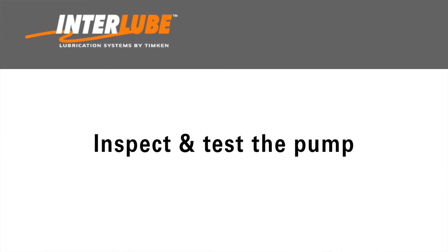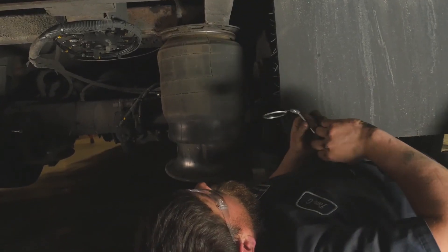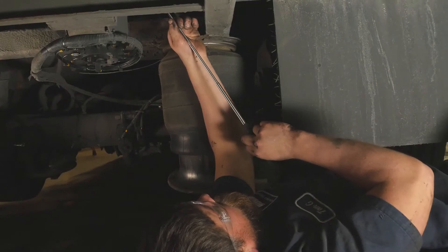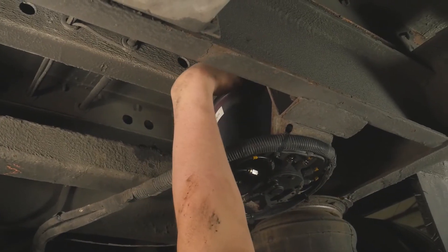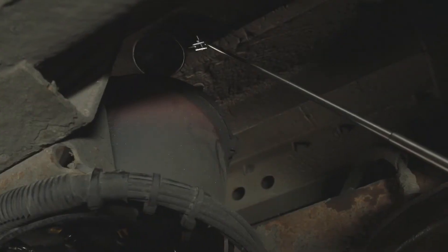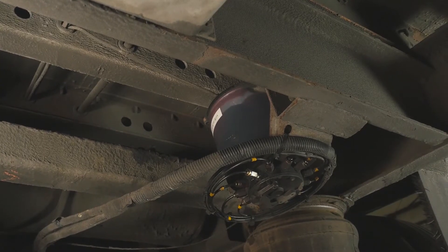Once all of the lines and fittings have been checked, inspect and test the pump. Confirm that the trailer is powered and that the solid green indicator light on the top of the pump is illuminated. If no green light is on, first verify that the 1-amp fuse in the front terminal box or in-line fuse holder is okay. If the green light is still not on, test the wiring to the pump to verify that power is being supplied. Once power is confirmed, push the manual override button and hold for 3 seconds, then verify that the paddle inside the pump is turning. The green light will flash at a rate of 1 flash per second as the paddle makes a slow 3-minute rotational cycle. If the light is flashing and the paddle is not turning, then the motor needs to be replaced.